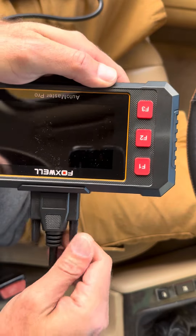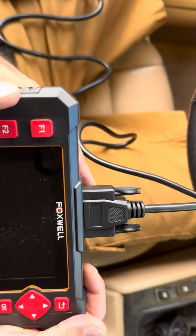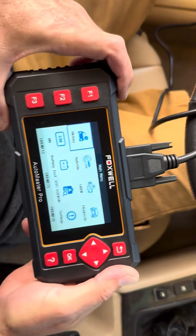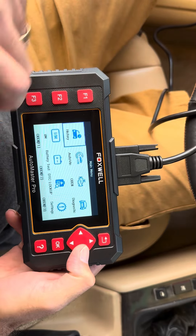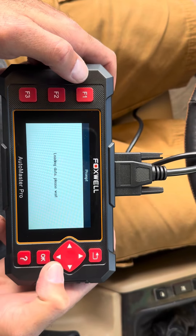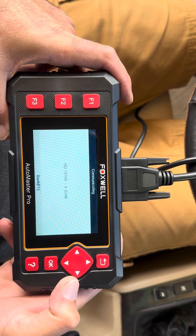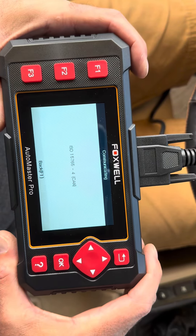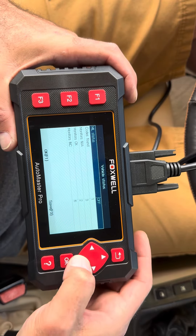Alright, so super easy. Connected there, tighten up the screws, and it is securely attached. Now we can connect it to the OBD2 port and see what we have. It is connected to the OBD2 port, and as you can see, you can get the history, the VIN, OBD2 diagnostics. You can even run a battery test to see how your battery is performing. Let's run OBD2 — it's loading data. It says codes found: one. Let's see what it found.